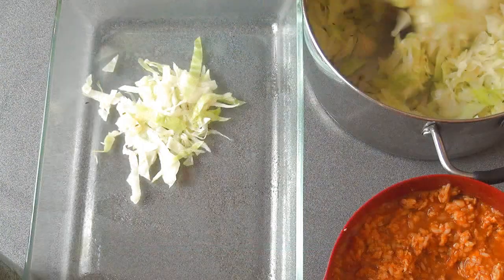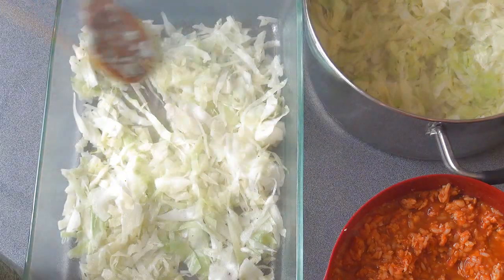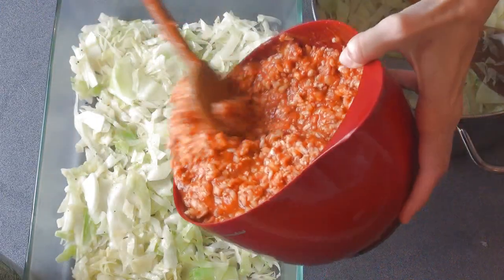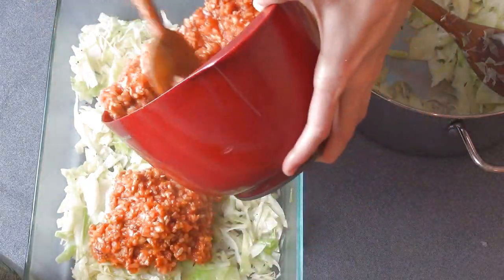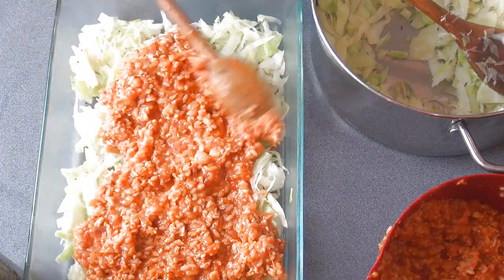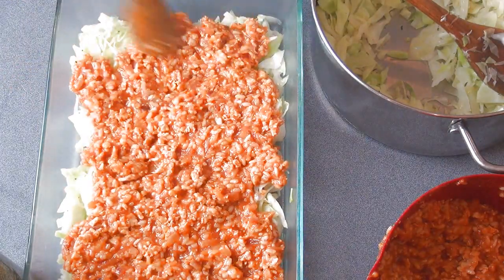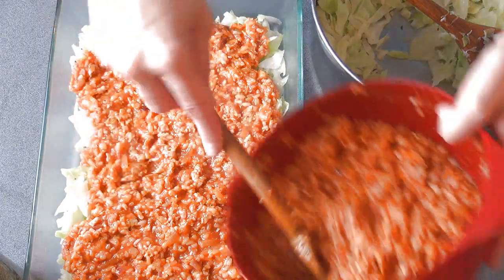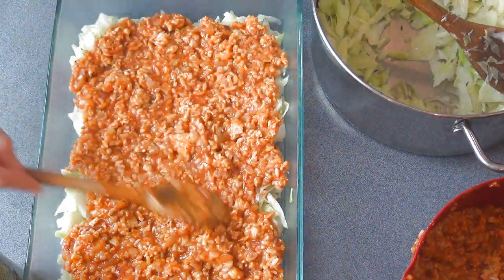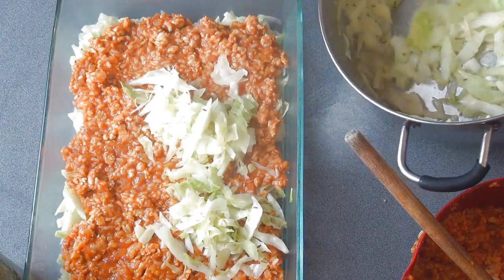Now we can put this together. I sprayed my dish with some nonstick spray or olive oil, and then we are going to layer some cabbage, meat, cabbage, and finish with meat. The dish I am using in the video I bought at IKEA.